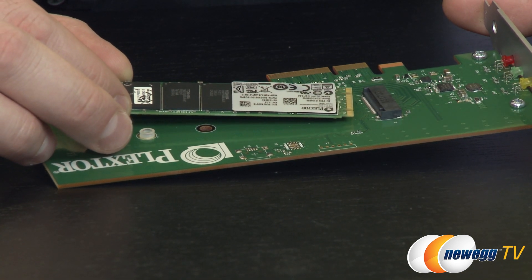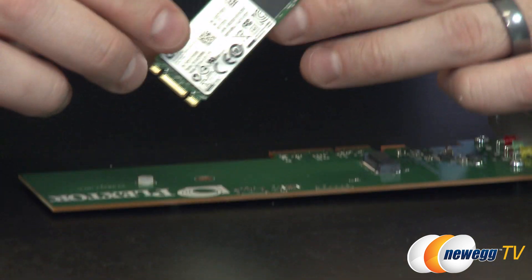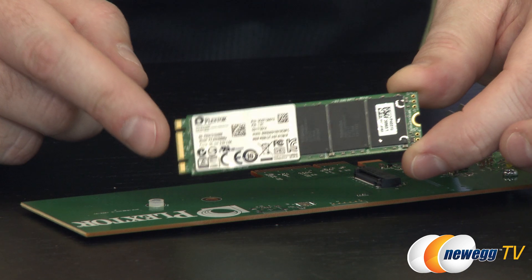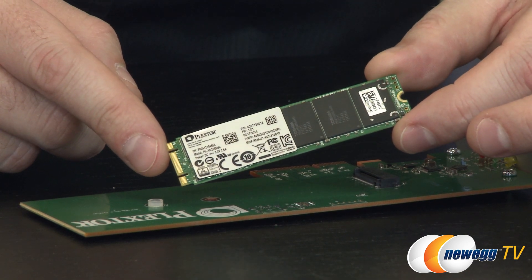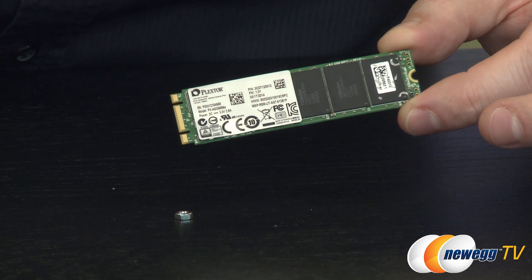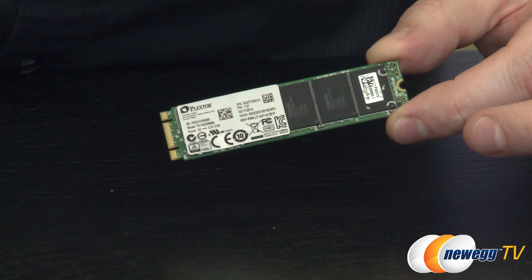There are some Z97 motherboards, for instance, that will use this form factor. So the benefit of purchasing this right now, if you don't have M.2 available on your current system, is that you can use the riser card and install it. Then if you do an upgrade in the future, you can pop this out and use it natively. I'm going to set this aside now and talk a little bit about the SSD itself as far as the specs go.